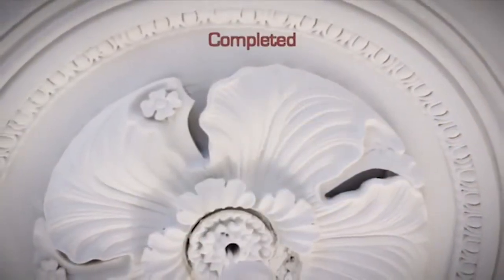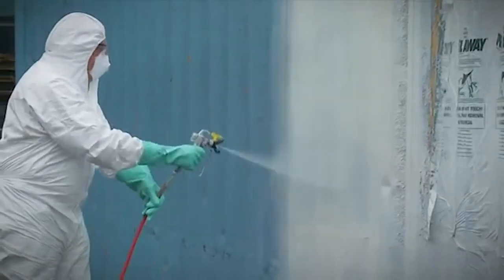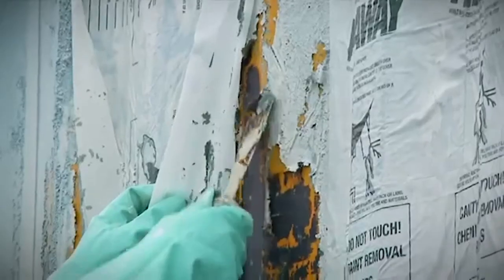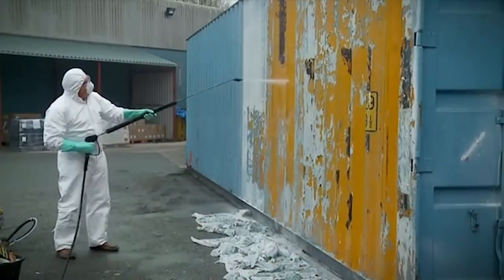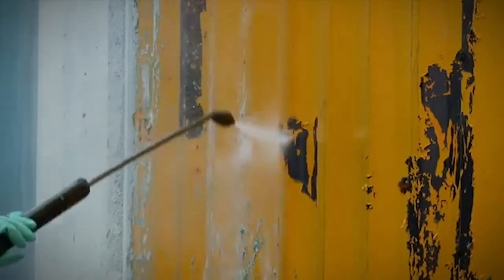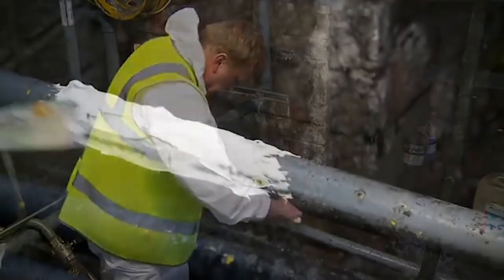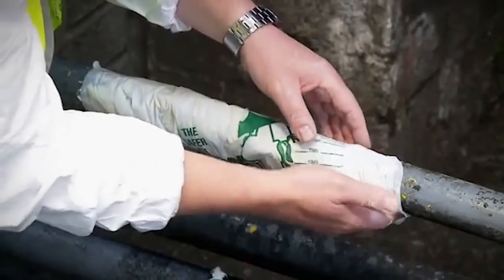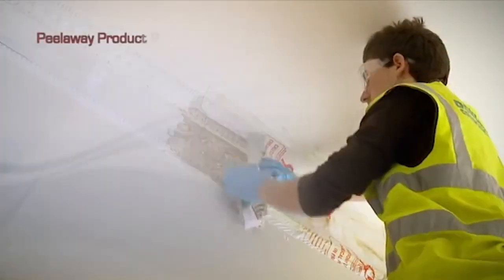Whilst the Peel-A-Way system is ideal for ornate and intricate work, Peel-A-Way is also successfully used on industrial projects. Large surface areas can be stripped and the clean-up process can be achieved much quicker using a jet wash. Care must be taken not to allow any runoff to contaminate the ground or water courses. Peel-A-Way is often used by engineers on pipeline sections in preparation for welding, repair or simply repainting.